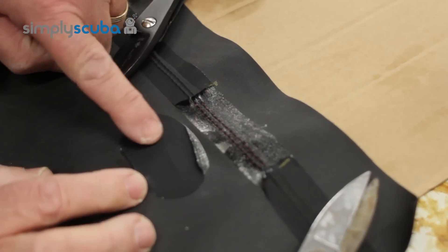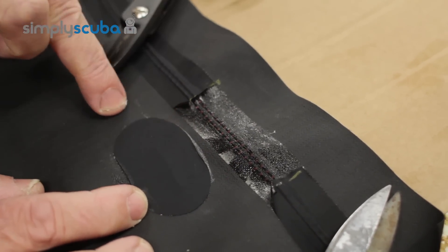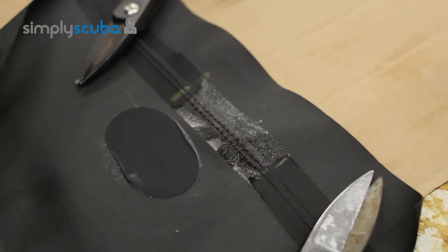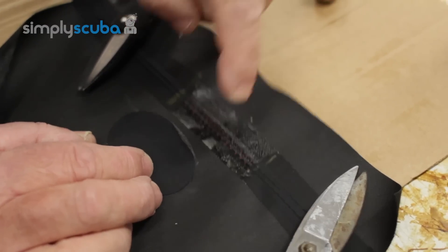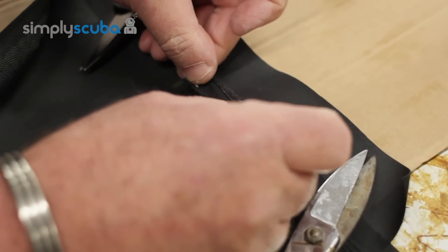As you can see, I've also damaged the patch, so I can actually push that back and seal that back down. Now I've got two bare edges here, so I just need to roller them in to make sure they have good adhesion.